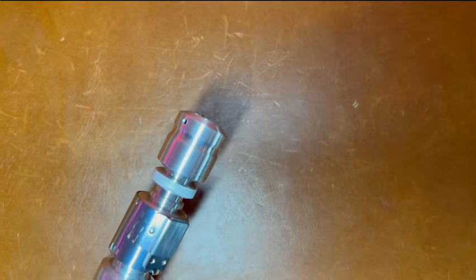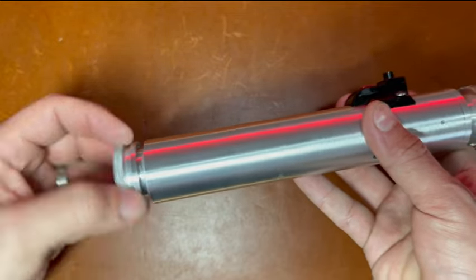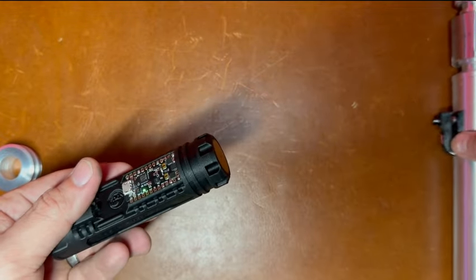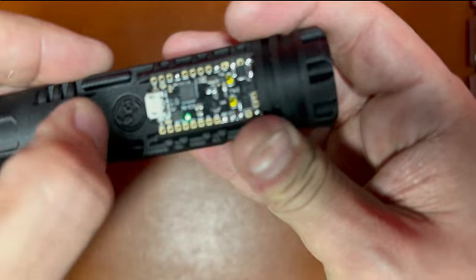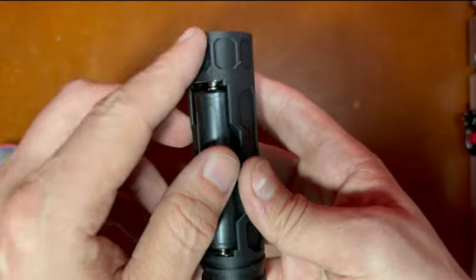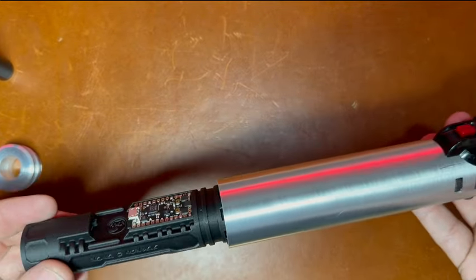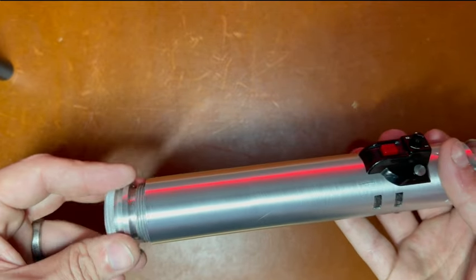We'll go ahead and take the blade out, come over here and unscrew the pommel. Slide the chassis out — you can see your indicator light there. As soon as we flip the kill switch it cuts that power. When you want to take it out, the positive side is over here by your speaker; you can just pop it out with your finger. That is basically your custom saber with this particular flash handle you sent me — you actually sent me two.